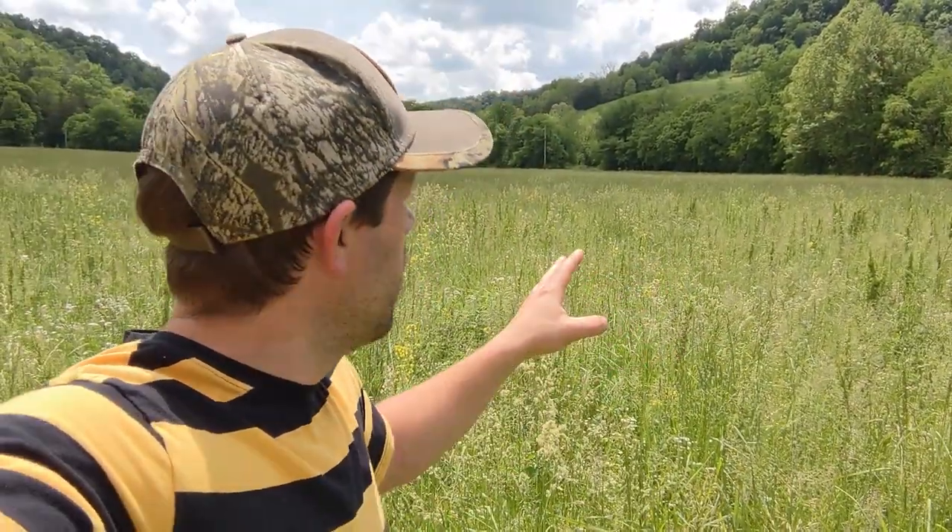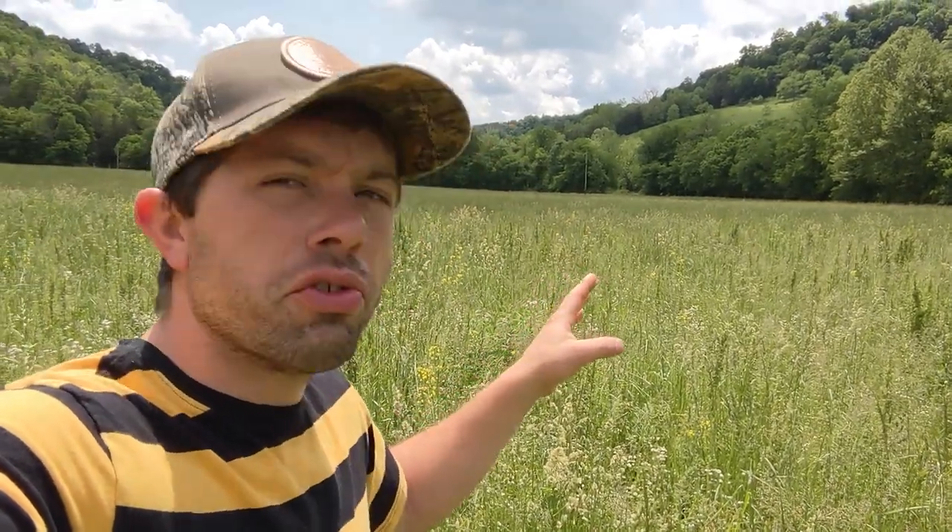I don't think in the video you can see it much, but scattered here and there is some of the canola, and the bees are enjoying what they get. But for what we did — we put 100 pounds down, 50 in each field — it totally wasn't worth it.